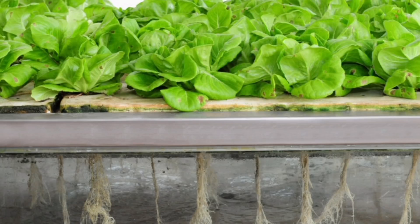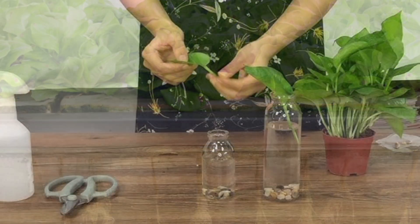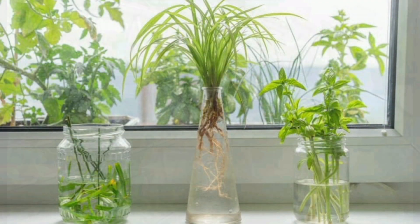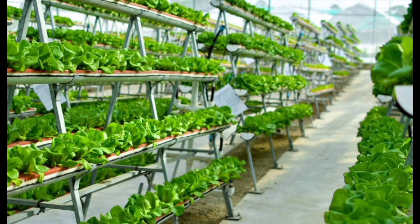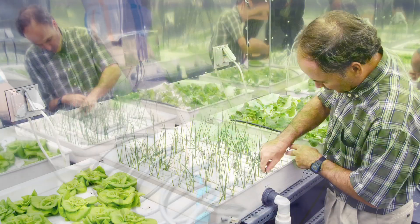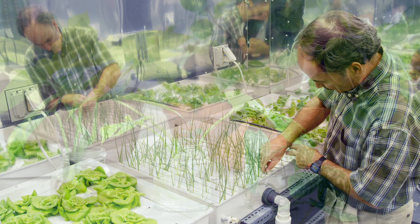How to Grow Plants Without Soil: Hydroponics for Beginners. Did you know you can grow plants without soil? It's called hydroponics, a method where plants grow in water enriched with nutrients. It's clean, space-saving and perfect for beginners.